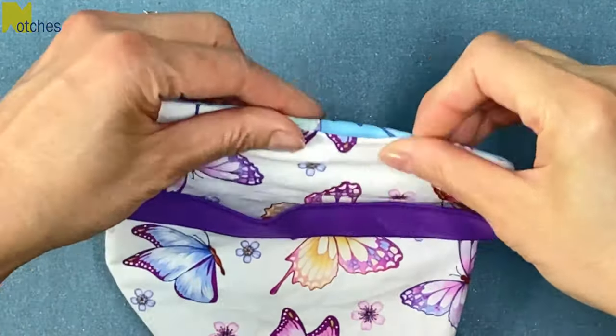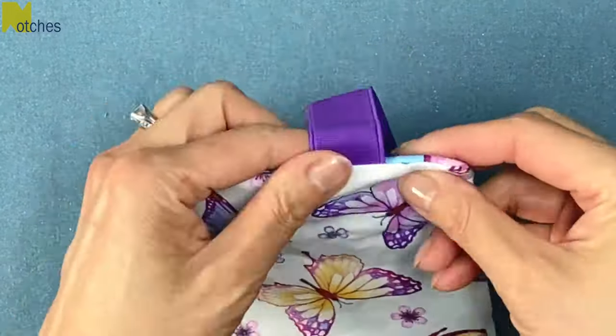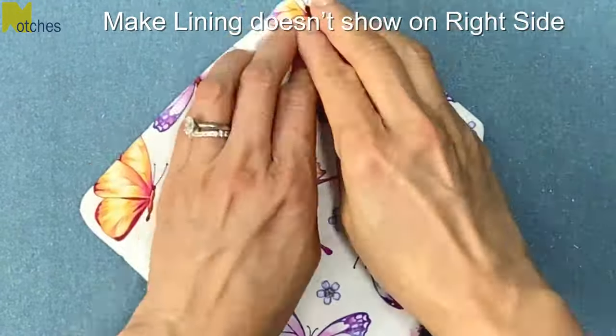Tuck in the seam allowance at the opening and make sure that edge is nice and straight and give it a press. When you're pressing around the edges, try to pull down the lining and roll the seam so that the lining isn't going to show on the right side.